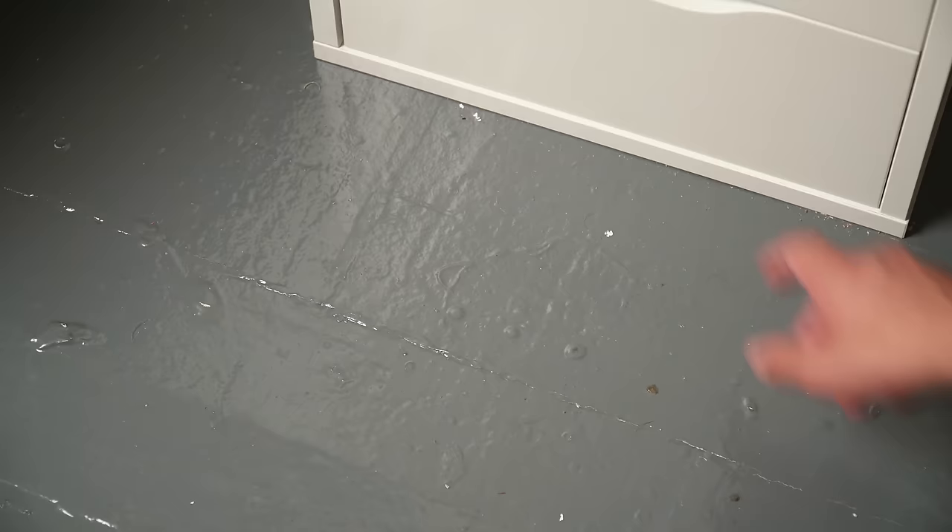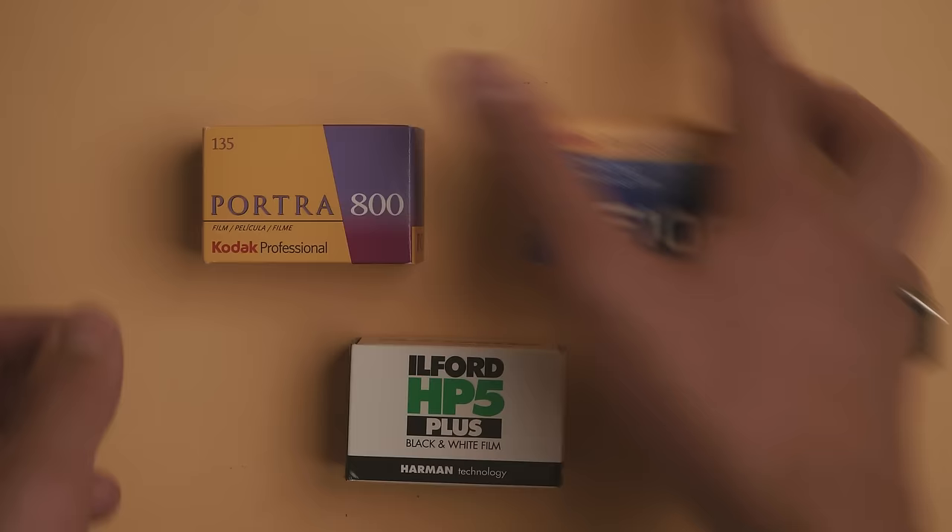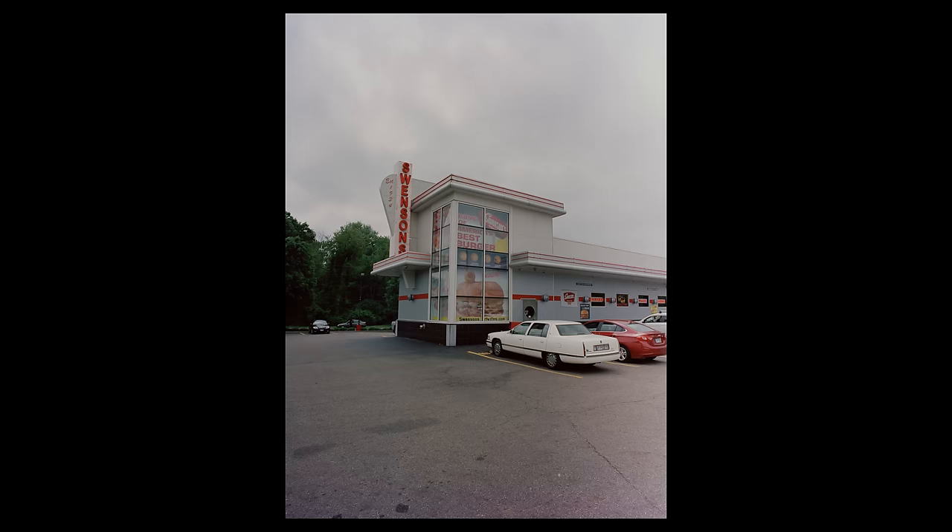When it comes to choosing a film stock, things can get a little more complicated. There are three main types of film: color negative film, color positive film, as well as black and white. I recommend you start with color negative film, as it's the most forgiving and it has beautifully soft colors.